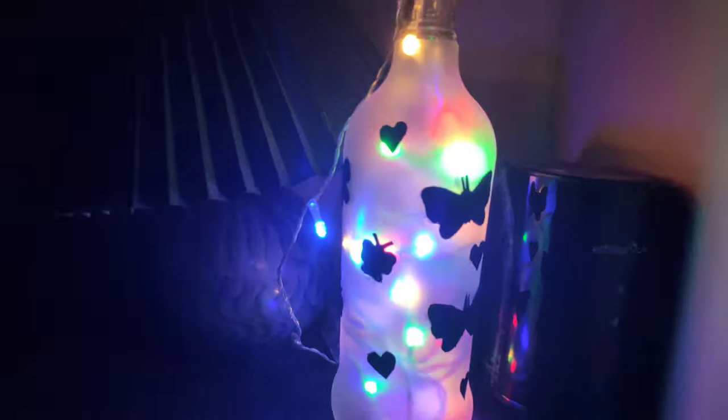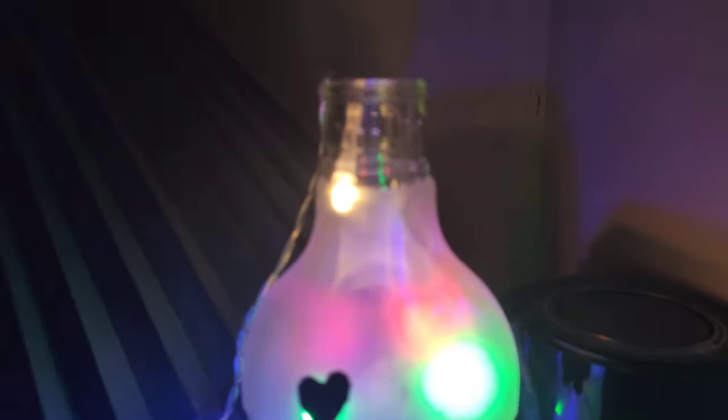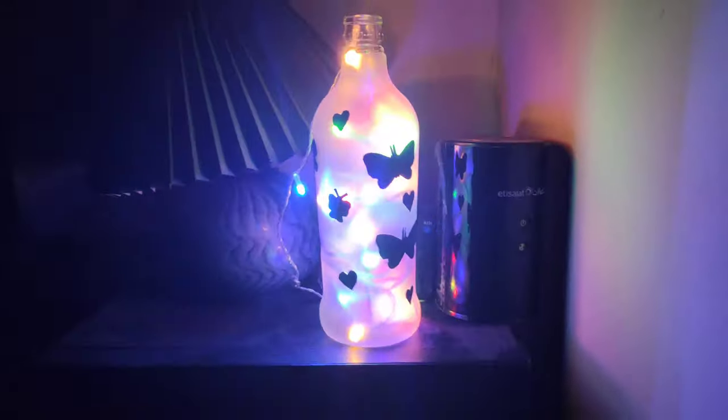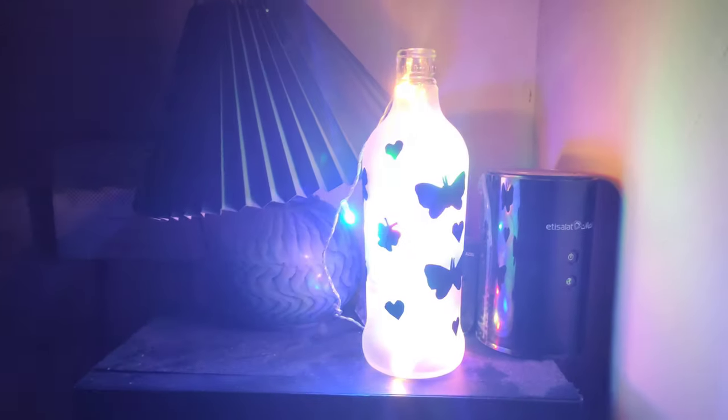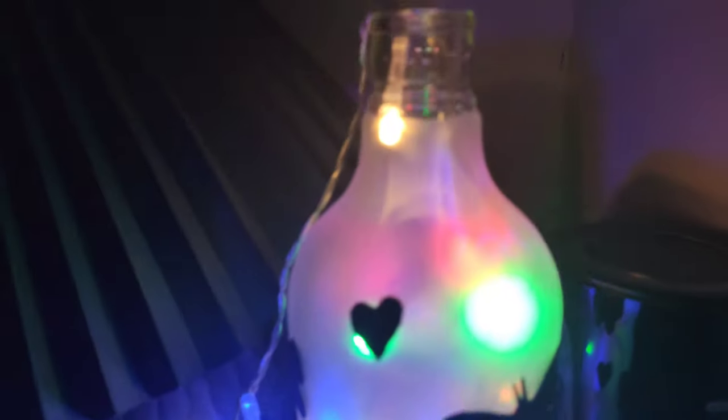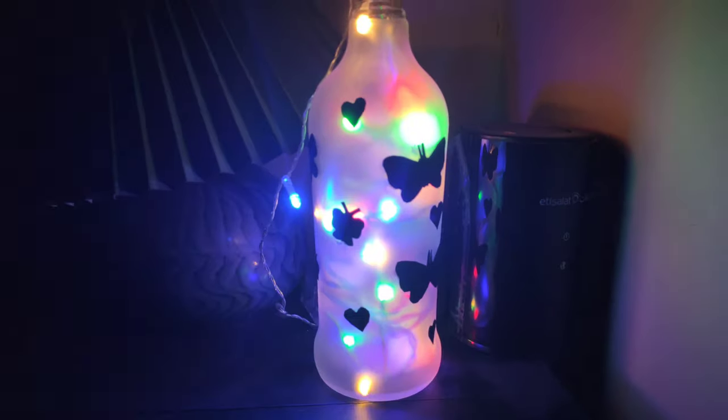Now we have the final look of Nokia Cam. We have a lamp in the bedroom. It is a very easy look to do.